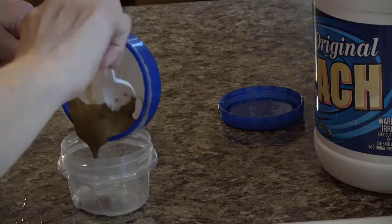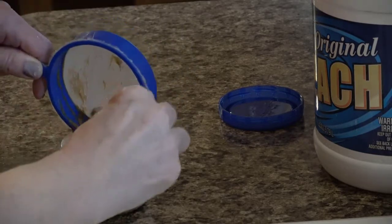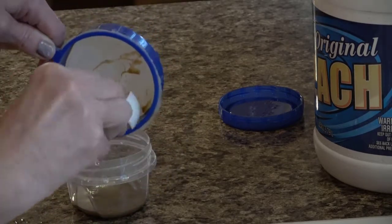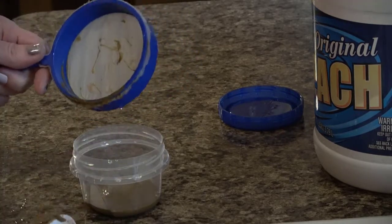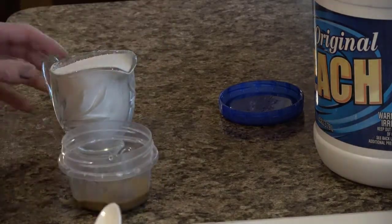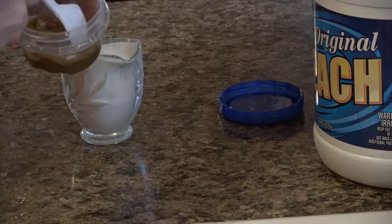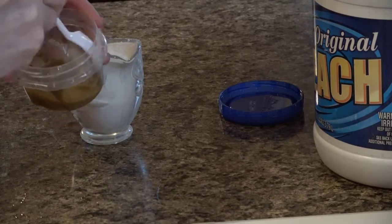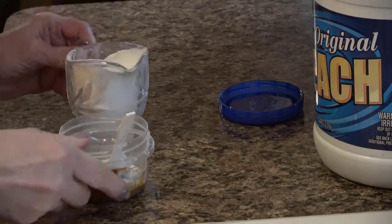I've already gone through my decapsulation process with that one tablespoon and now I'm scraping out as much as I can into a storage container. Once I get that all scraped out, I'm ready to start adding salt. I just use a regular aquarium sea salt for this. Basically you just keep adding salt until the mixture, which looks sort of like a loose peanut butter, becomes super saturated.